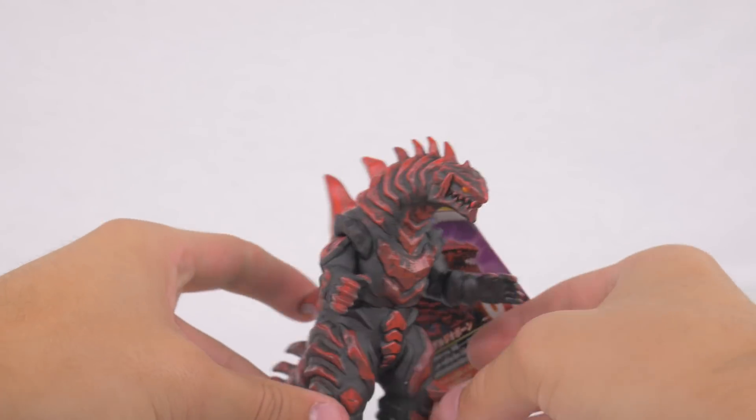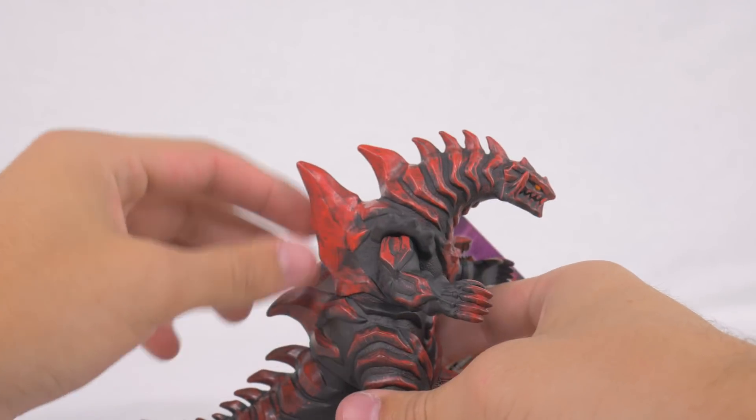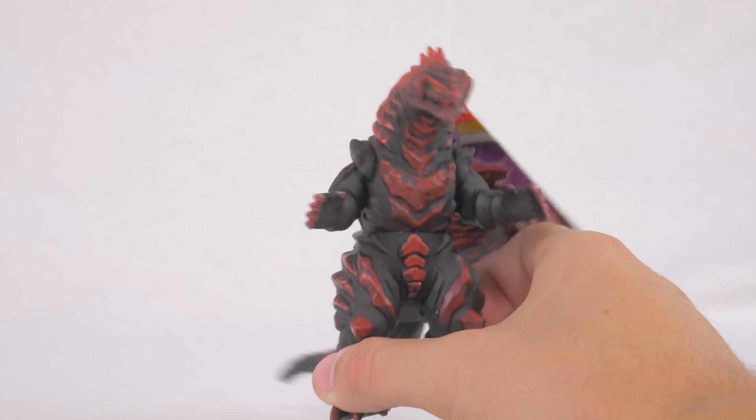Grugio Bone — sculpt is pretty decent, but yeah, paint obviously is not spectacular.